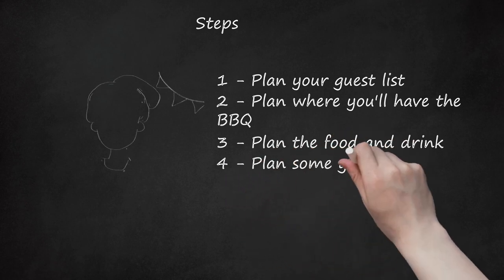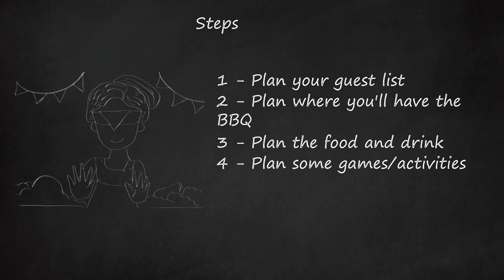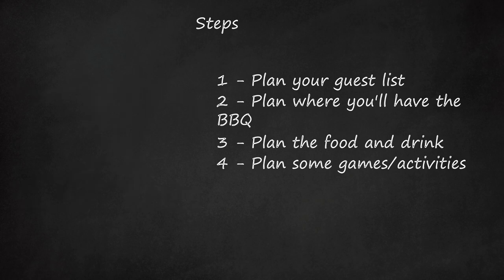Step 4: Plan some games and activities. Go and plan fun games you used to play as a kid — maybe a game of rounders. Remind your guests to wear suitable footwear.